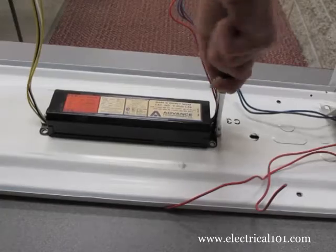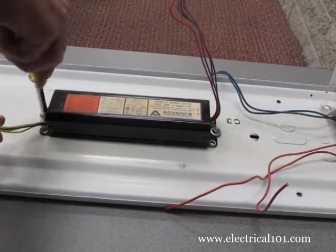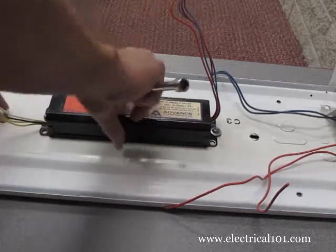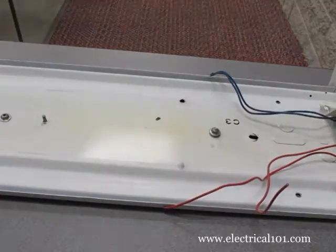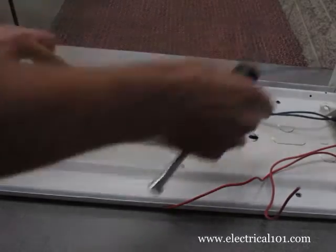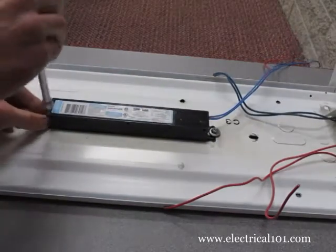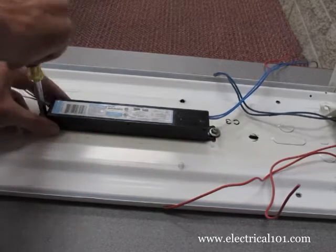Using a screwdriver, nut driver, or socket, remove the old magnetic ballast. Install the new electronic ballast with the black and white wires facing the wires on the fixture that connect to the line voltage.